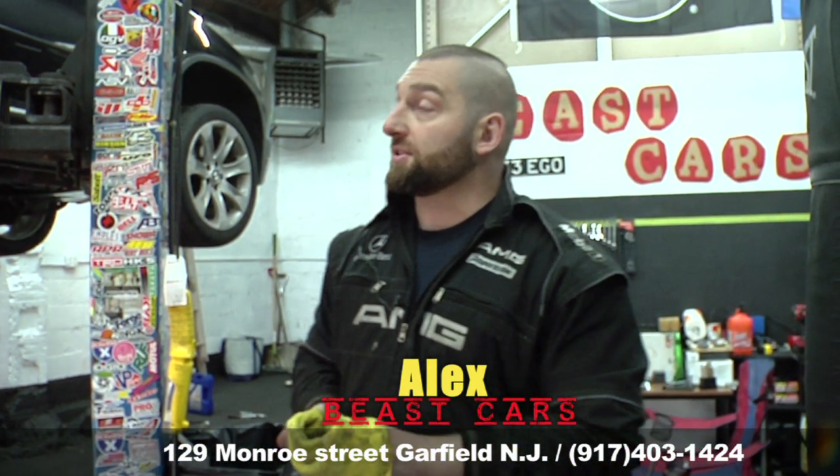How are we doing guys? This is Alex from Beast Cars and we have a 2006 X5 4.8 IS — it's the first generation X5. Today we're going to be changing the transmission fluid.